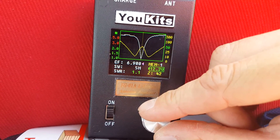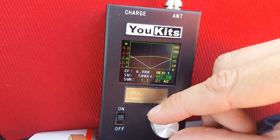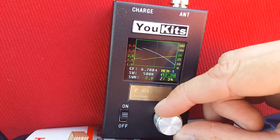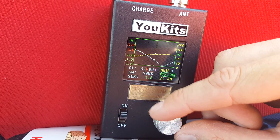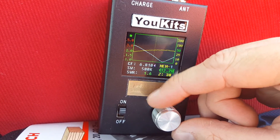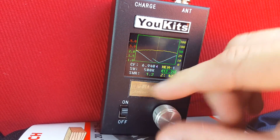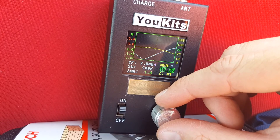And that's showing better than what it was before when it was unwrapped all the way. So if I zoom in on that a bit, it's got good SWR from 6.810 all the way up to 7.040.